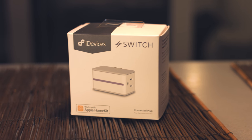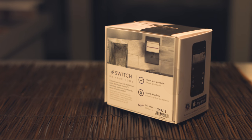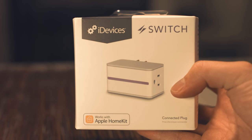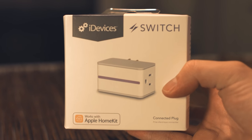Coming up later this week, I take a look at the iDevices Switch, and is this smart outlet worth its $50 price tag? Let me know down in the comments below what other smart home products I should review. Thanks so much for watching guys, and I hope you have a fantastic rest of your day.